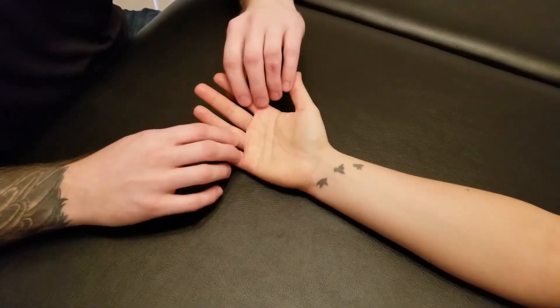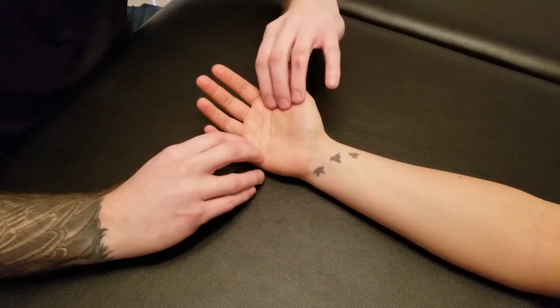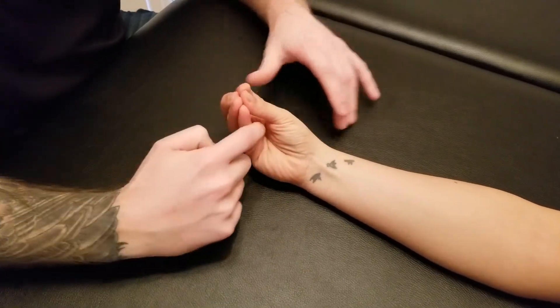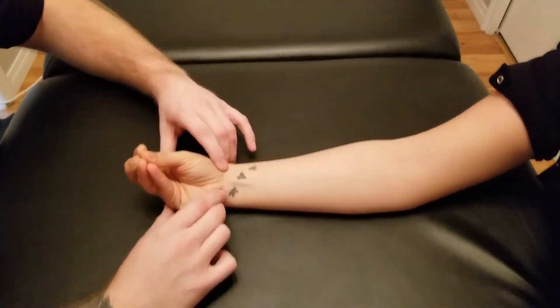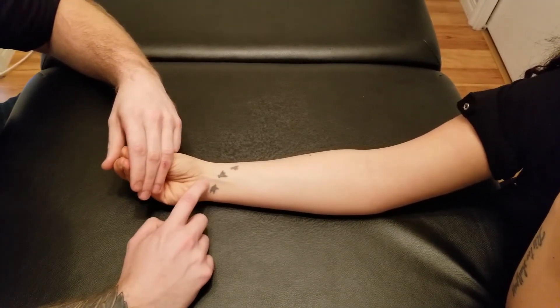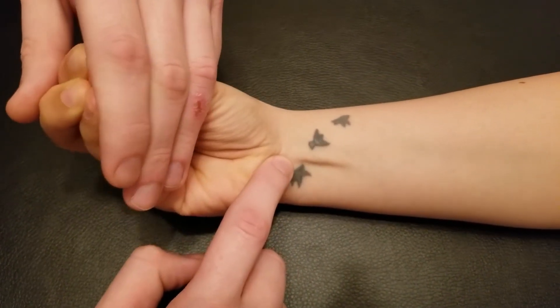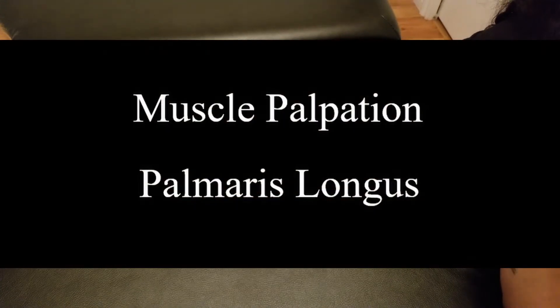Its action is not really to have any function on the fingers — it will not be flexing the fingers — but it pulls all this fascia together. We often ask the person to bring all their fingers to a point, tightening up the palm of the hand and also tightening up the flexor retinaculum. The action at a joint is to create wrist flexion, which is why we added resistance when all those fingers are together. Go ahead and push up against me and you can easily see that palmaris longus tendon. Palmaris longus is also innervated by the median nerve.